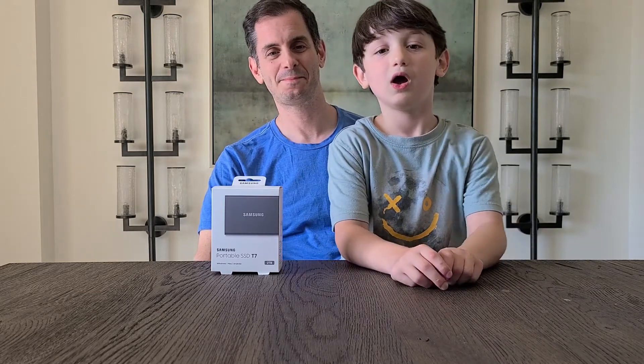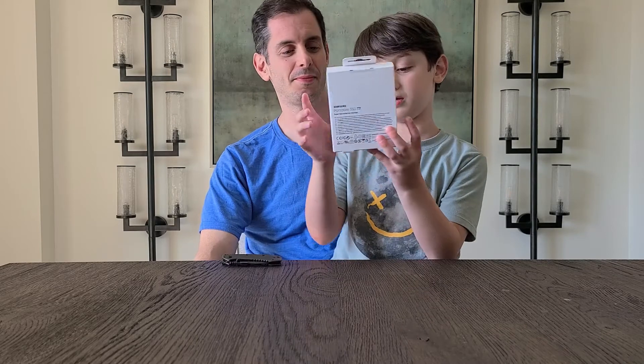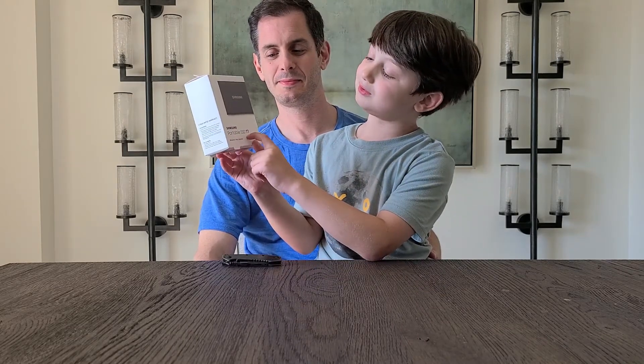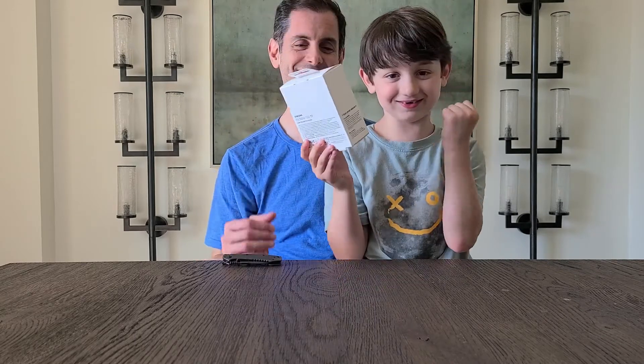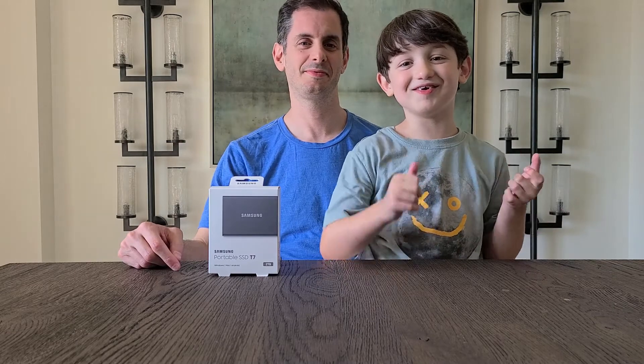Hi guys, today we are going to be unboxing and performance testing a portable SSD, the T7. Yep, that was right. Alright, I'm going to turn it over to my daddy.